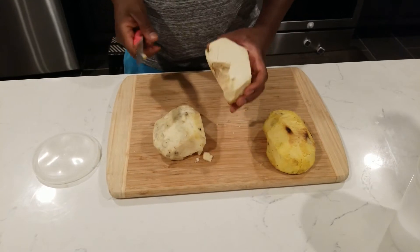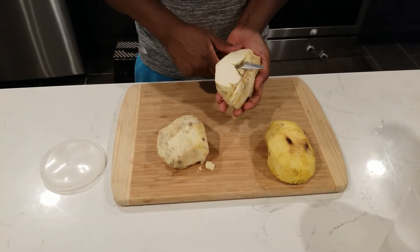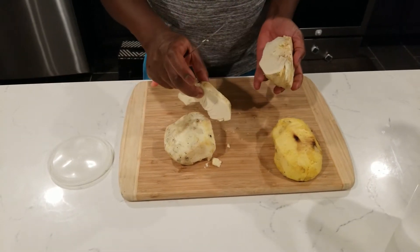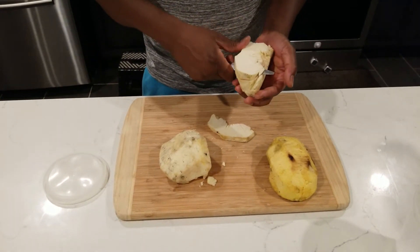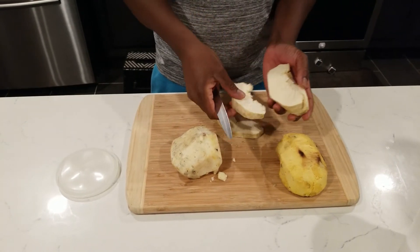I want to cut them not too thin but perfectly, because you still want it to be crispy but also have a little bit of food in it to eat. You don't want it to taste like banana chips. So let's slice them like that.